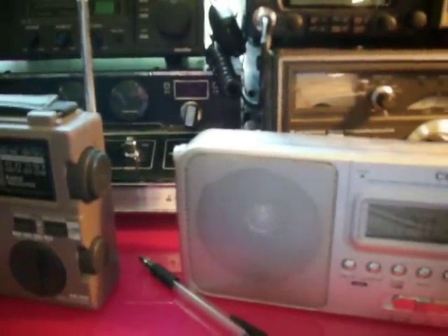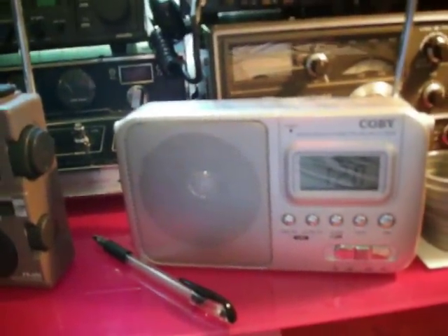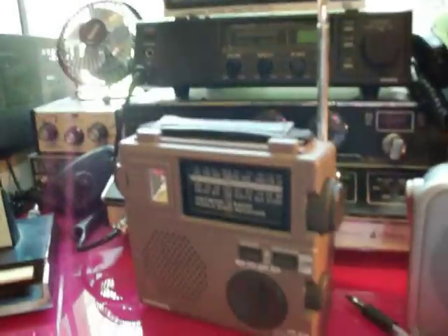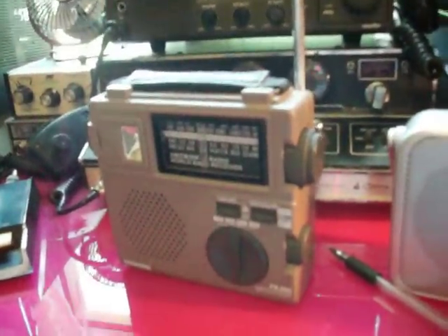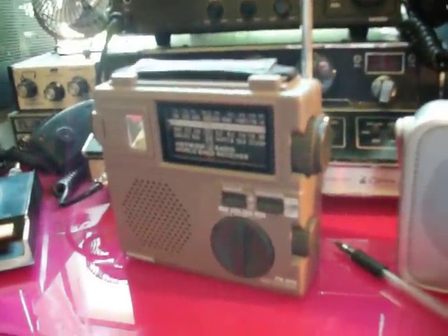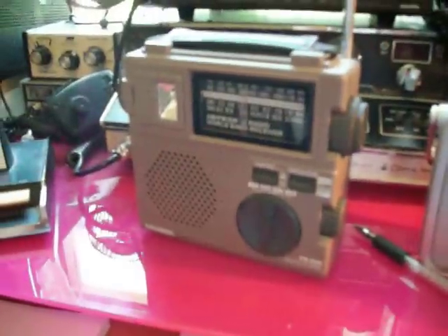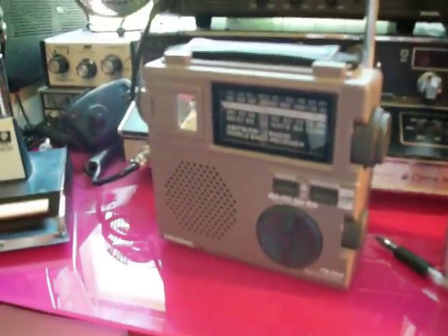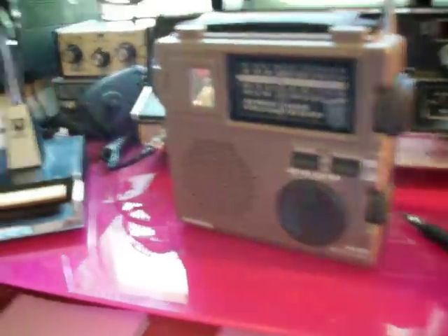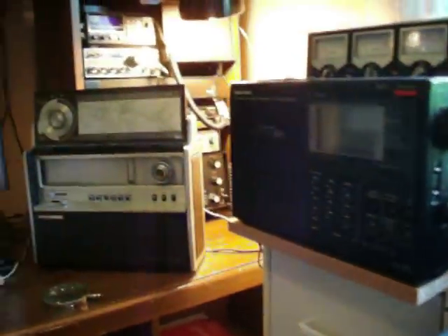This is part two of the video I was going to do on YouTube this morning when my batteries went south on the camera. It just went dead — I hadn't noticed it for a couple of minutes. The screen blacked out and it stopped working altogether.